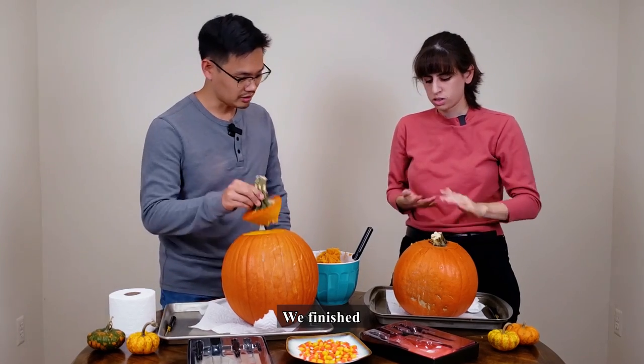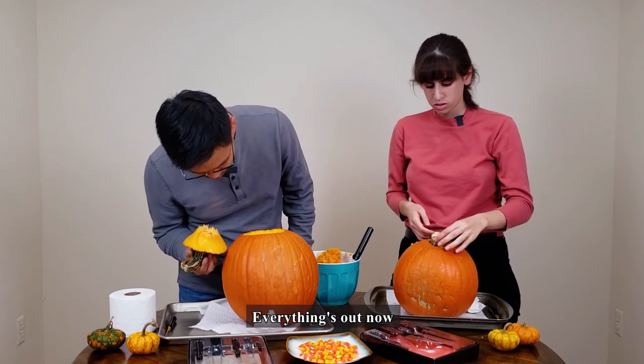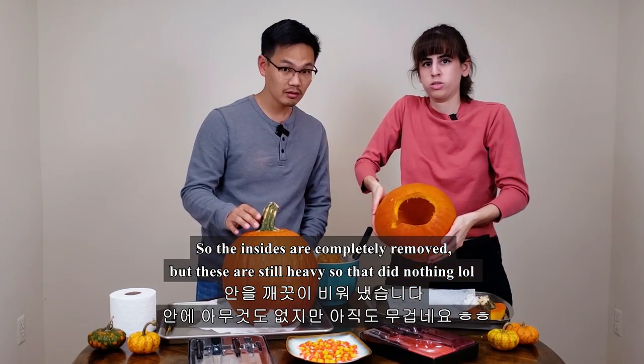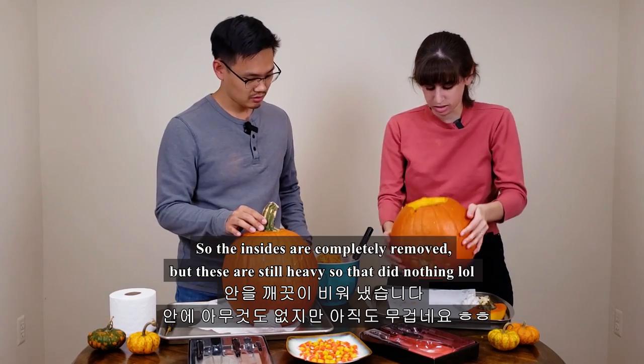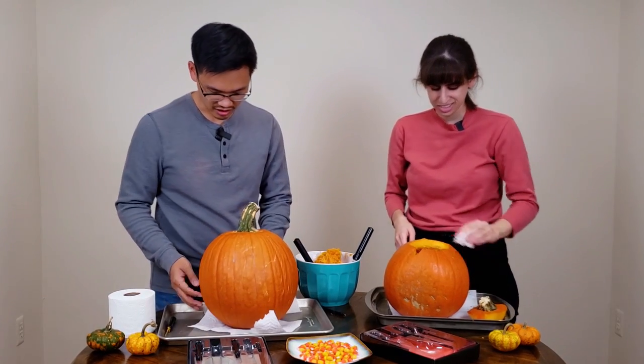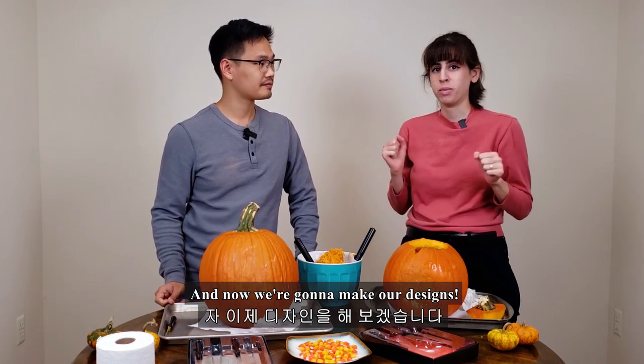The insides are completely removed, but these are still heavy. Now we're gonna make our designs. Do you have any idea, honey? What are we going to do?